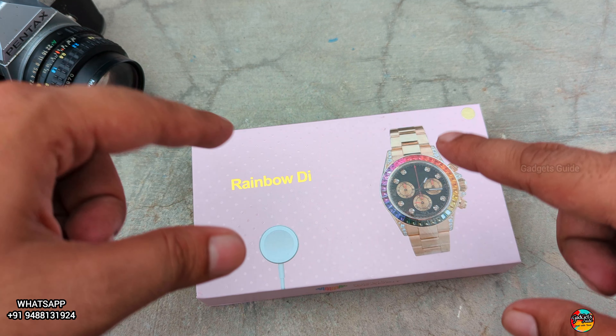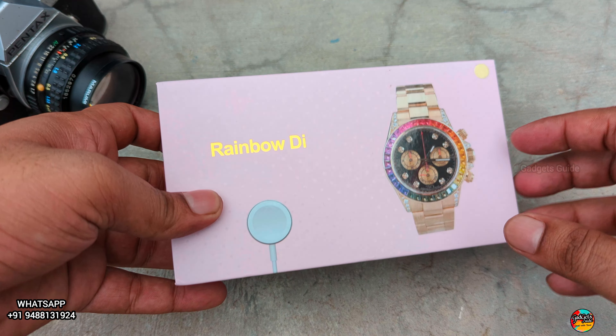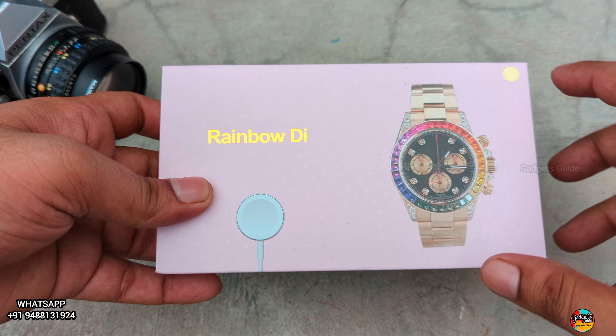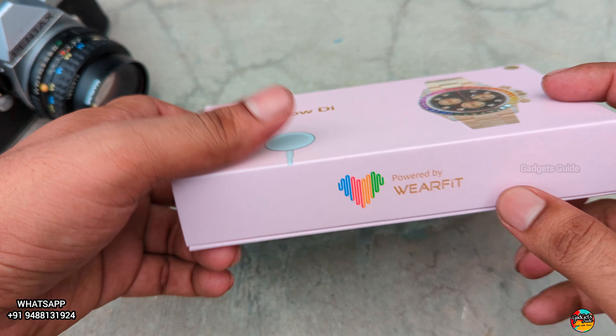Hello, welcome to Gadgets Guide. Now we have a Rolex Smartwatch. Now we have a Rolex logo. The box is very premium. We have the Wear Fit Pro application.